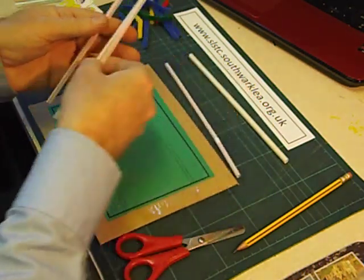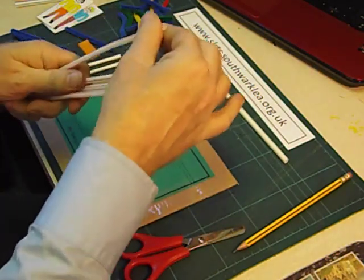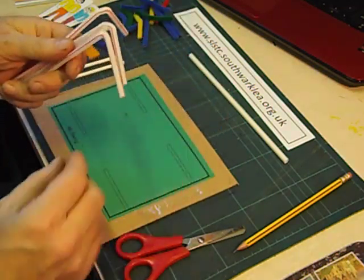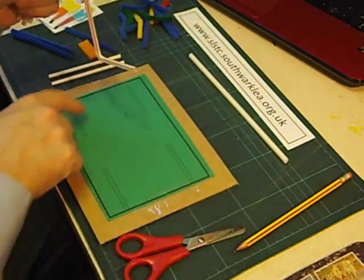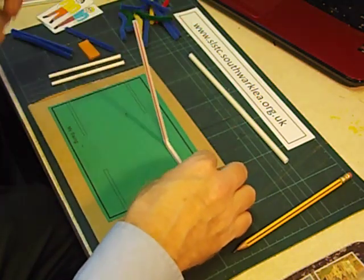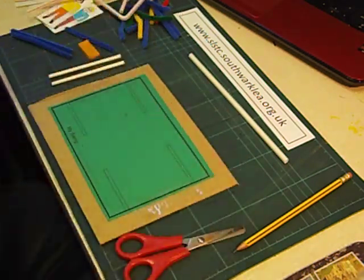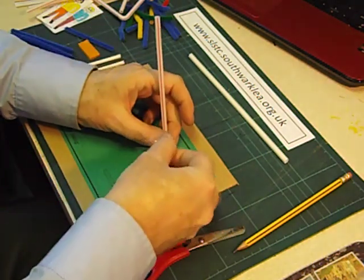We pull out the bendy part of the straw and bend all the ends over. For the swing we're going to use the whole straw, and it's the bendy part that has to be stuck down onto these four marks here. It has to be the right way round — it goes that way round, not that way round. I have to keep a close eye on the children when they're doing this because inevitably some of them stick them on the wrong way round.